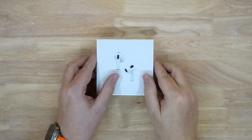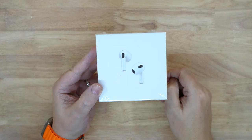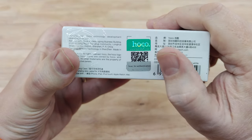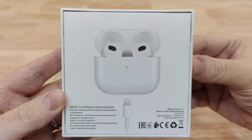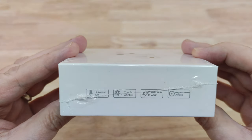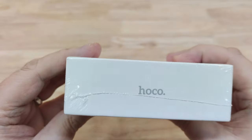Hello again. I've got an interesting little video for you here. This is a pair of AirPods 3, but it's not made by Apple. It's made by a company called Hoco. I've had lots of products from them over the years — battery banks, phone cases, everything else — but I've never seen them make anything like this. So I thought I'd pick one up and give it a try, see what it's like.